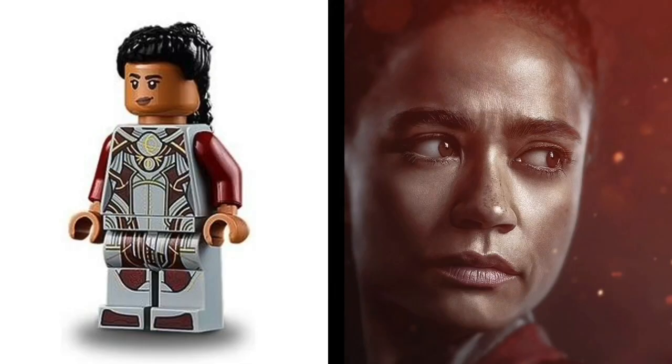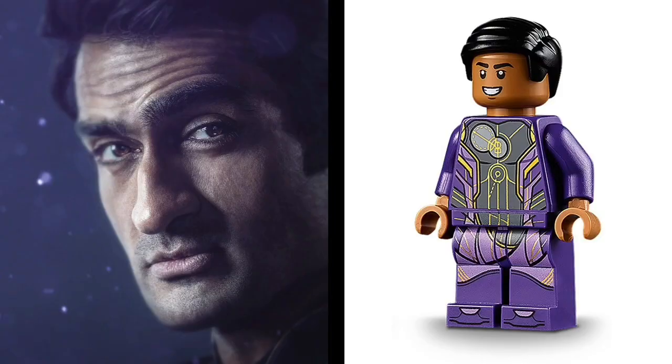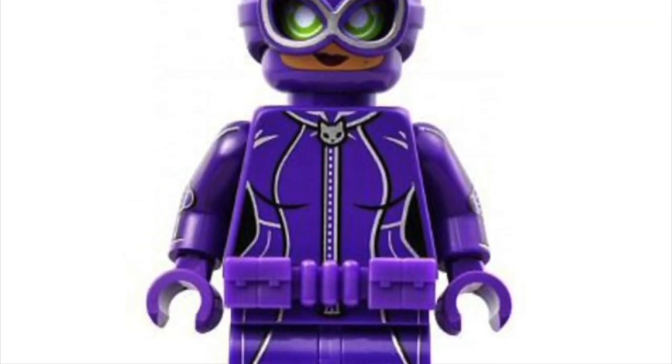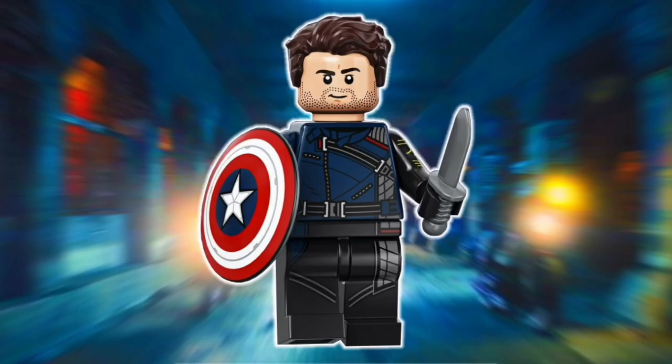Makkari is also pretty spot on. For more detail though, the promotional Rocket Raccoon arms could be popped on. Kingo needs more details on the arms, so Catwoman from the LEGO Batman Movie is my pick for the upgrade. I also feel like his hair should be the CMF Bucky's, but in black.